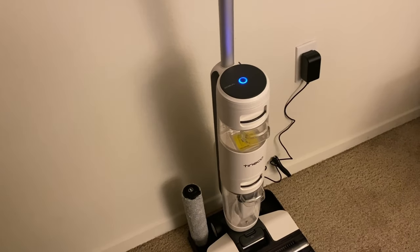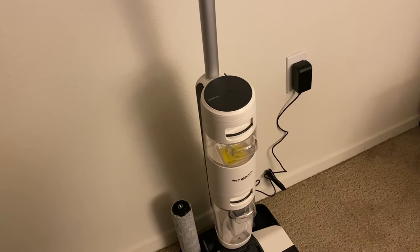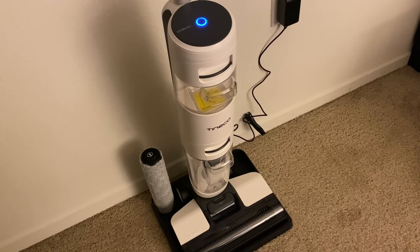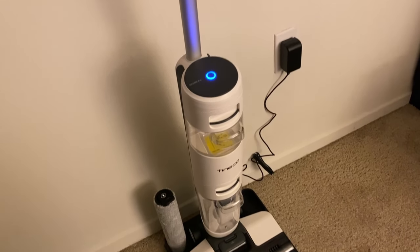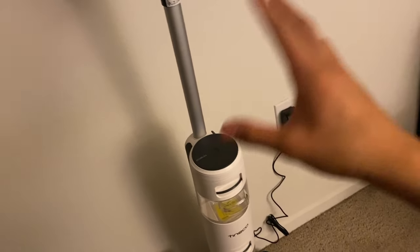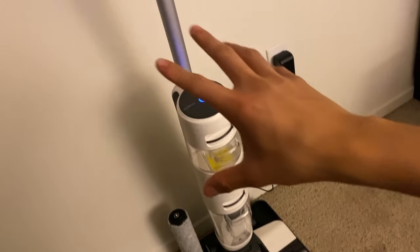Hey guys, how's it going? Today we're going to be looking at the Timco iFloor 3 Breeze Series. This is a cordless vacuum cleaner slash mop. As you guys can see, it is a little two-in-one. So we're going to go ahead and start with looking at it as an overview.